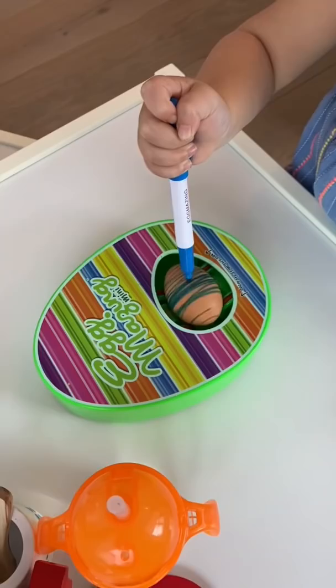The machine automatically spins the egg for you and you just use the marker to easily color all the way around. She was having so much fun and by the time we got to the last one she had really gotten the hang of it. Here are the final results — comment below which egg is your favorite!